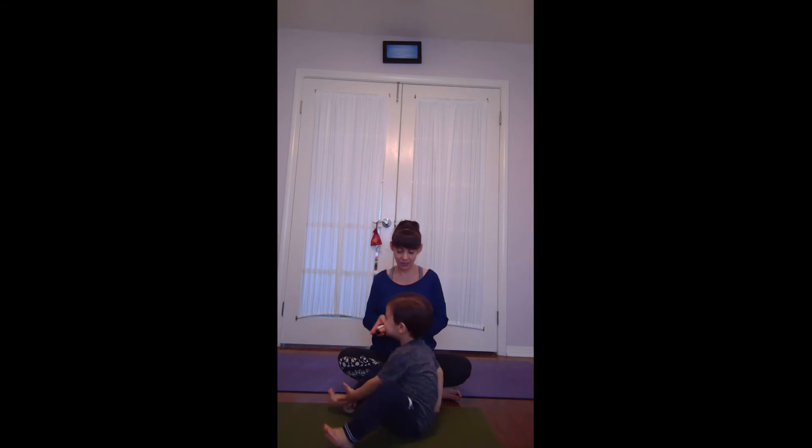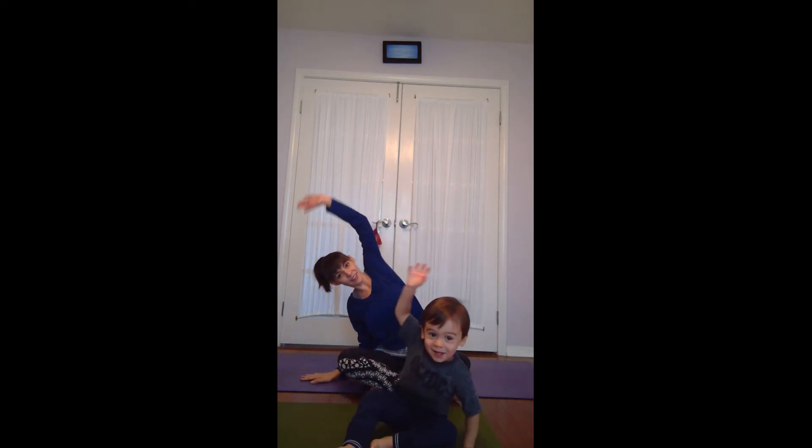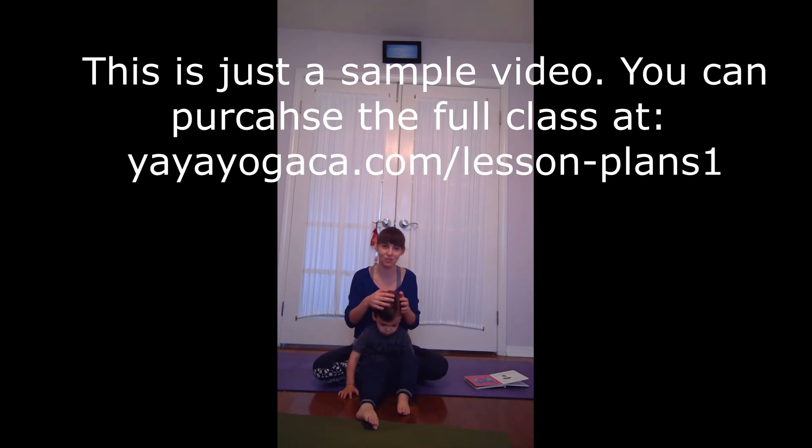Let's sing our good morning song, because it's morning time here. But if you are doing this at night, you can sing a good night song. So we'll put one hand down and reach one arm all the way over. Good morning, good morning. Shoulders up. How are you? It's about a 12 and a half minute class, so that's a great way to start your morning or end your day, or right before nap, to help them get out some extra wiggles and have some connection with you and your child.